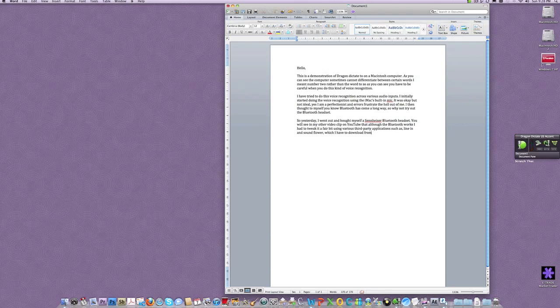New paragraph. I went back out to the shops today and got myself a new USB microphone from Logitech, period. That's what I'm using right now, and it seems to work far, far better than the built-in mic on the iMac, and also the ridiculously expensive Bluetooth mic from Sennheiser, period.